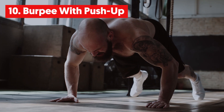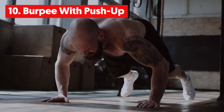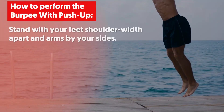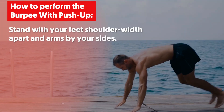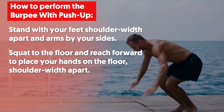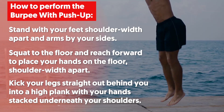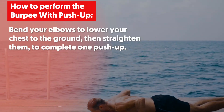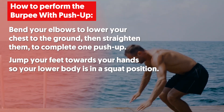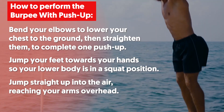10. Burpee with Push-Up. The Burpee with Push-Up is a full body exercise that works your core, arms, quads, glutes and hamstrings. Stand with your feet shoulder-width apart and arms by your sides. Squat to the floor and reach forward to place your hands on the floor shoulder-width apart. Kick your legs straight out behind you into a high plank with your hands stacked underneath your shoulders. Bend your elbows to lower your chest to the ground, then straighten them to complete one push-up. Jump your feet towards your hands so your lower body is in a squat position, then jump straight up into the air reaching your arms overhead.